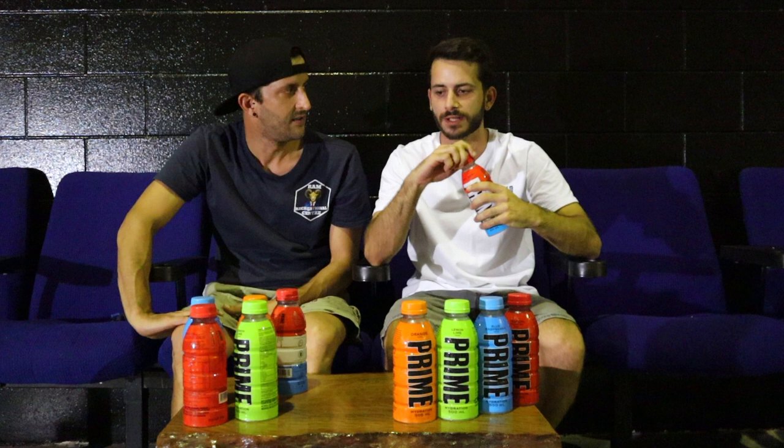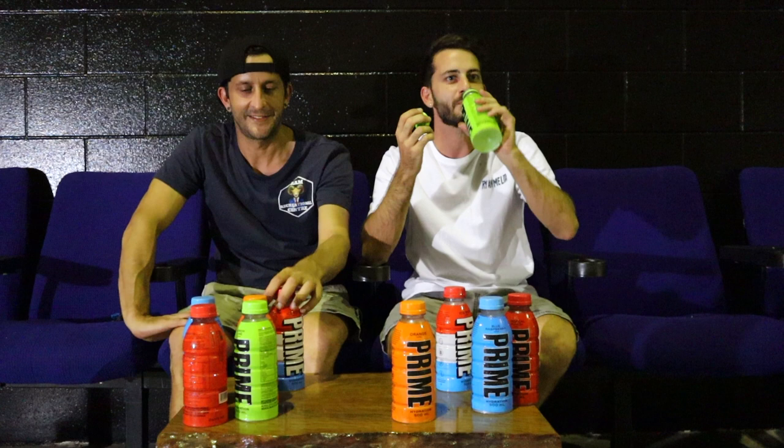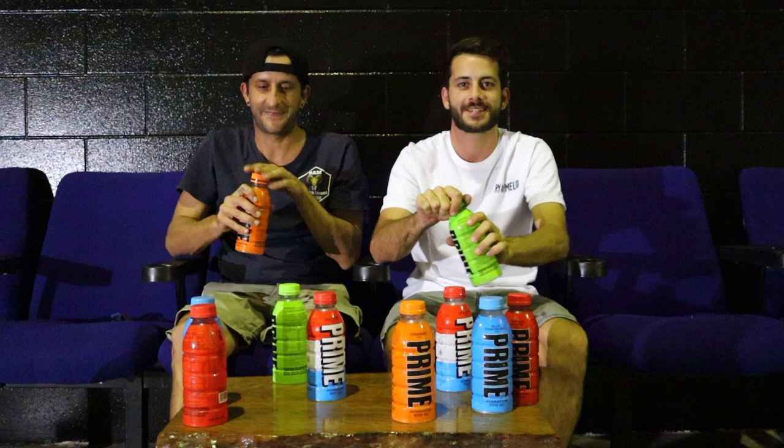Yeah that one's drinkable, but the red one's not. I think you can let that sit out — don't have to keep it cold. The red one barely works. I don't know what my favorite is yet, but I'm so glad they're good. I'm going back through and just cleansing my palate to go through the ranking system.